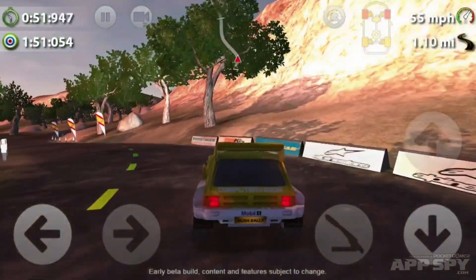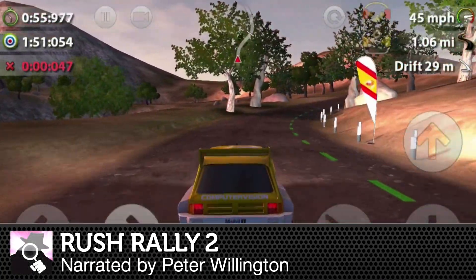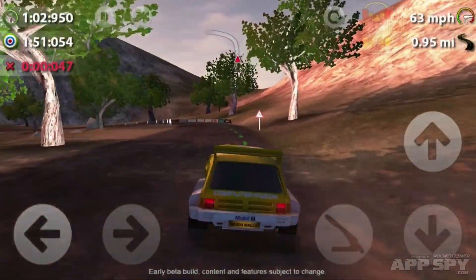Hello there, AppSpy viewers! My name is Peter and I've got a hands-on preview video for you. This time it's with Rush Rally 2 from BrownMonster. It's a rally game coming on iOS and Android.